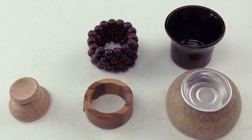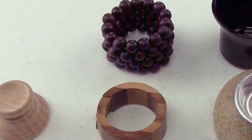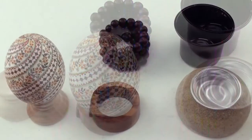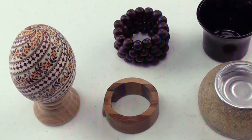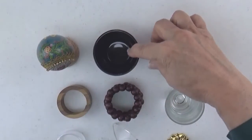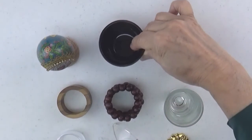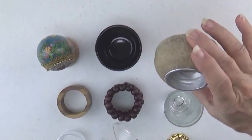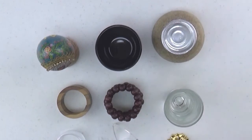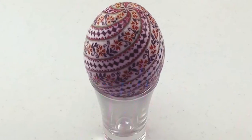Another option consists of using napkin rings, which come in so many very pretty styles. And this one, believe it or not, is just a cabinet knob placed upside down. And these two are candle holders — small votive candle or tea light holders work great for displaying eggs. Shot glasses are also a very quick way of displaying your egg.